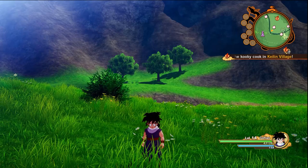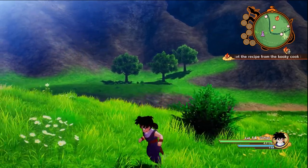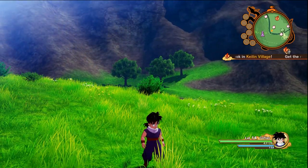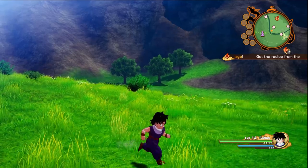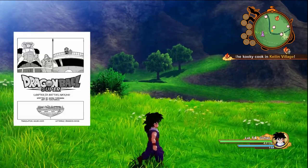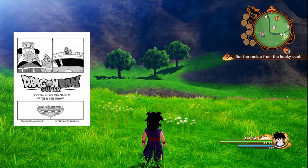Then it shows an image of Master Roshi facing what looks like the Spice Girls — three beautiful women. I'm sure that's going to turn out well. Then we've got Krillin's opponent — I don't know his name — Tien and Chiaotzu against the Metal Man, and Yamcha against this humanoid lizard-looking dude.